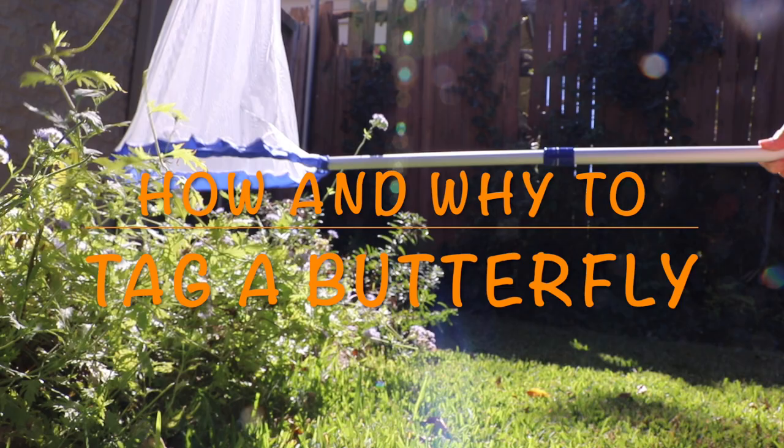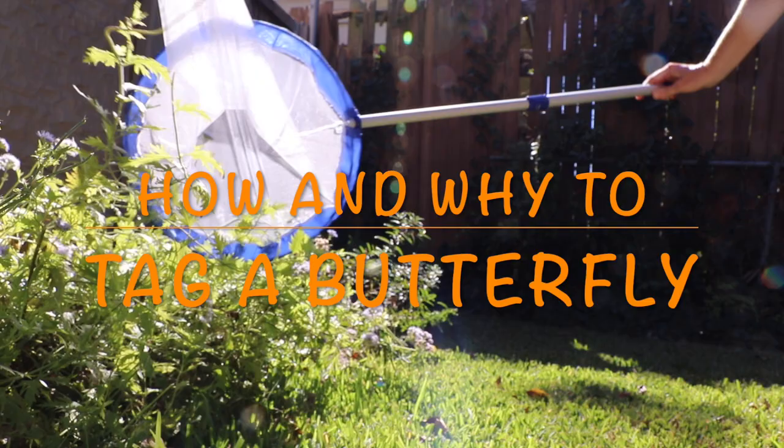Hello and welcome to my video where you will learn how to tag a butterfly and why. I'd like to share my love of nature and my enthusiasm for community science by telling you about an exciting program called Monarch Watch.